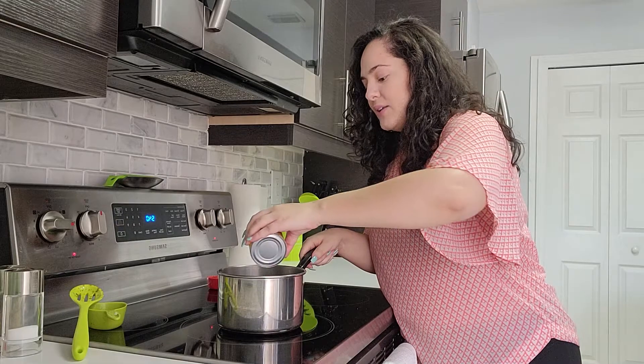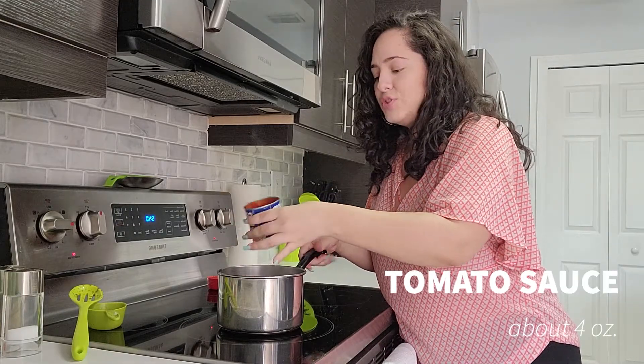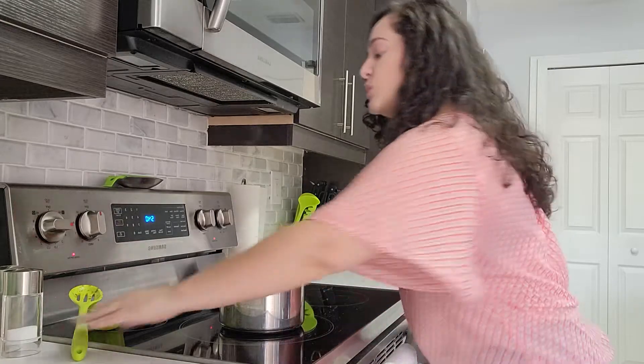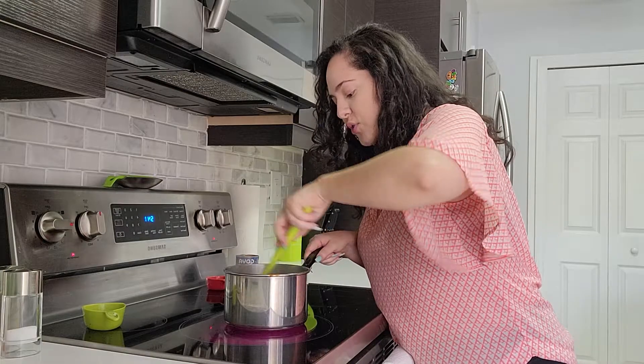Next, I'm going to add some of our tomato sauce. I am cheating by using canned tomato sauce, but I said these were going to be simple beans and they can still be super delicious using canned tomato sauce. You don't have to make tomato sauce from scratch.